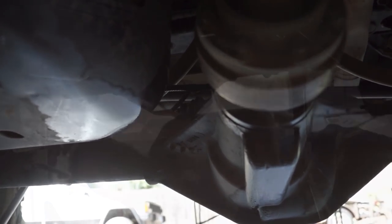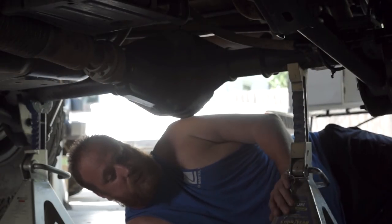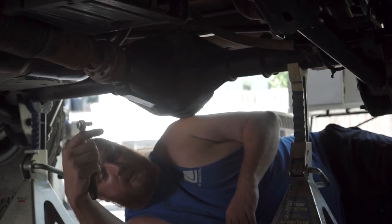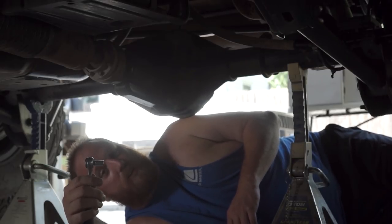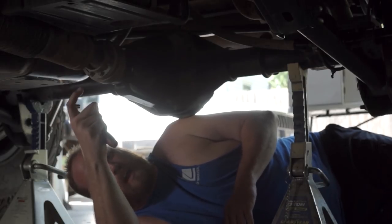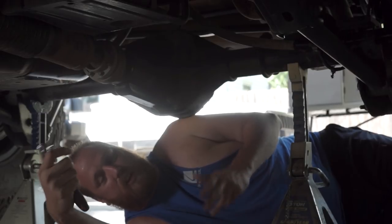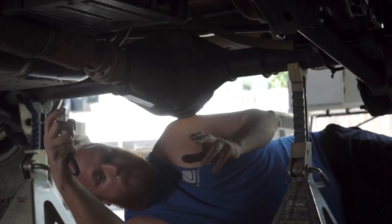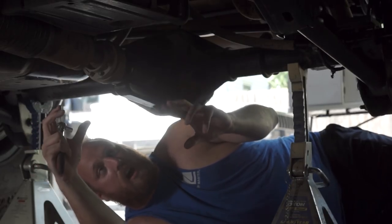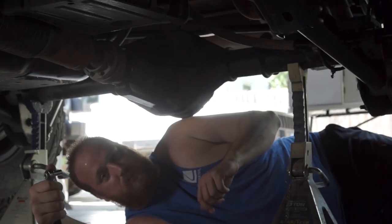We're going to pull it apart and inspect all the components inside. First thing we need to do is jack the vehicle up, get the wheels off the ground, and put it up on jack stands. Next we're going to take the drive shaft off — it takes an 8mm socket on a quarter-drive ratchet, and there are eight bolts. You may have to have a friend put it in neutral so you can spin the drive shaft to access all the bolts, then go back to park to get them loose.